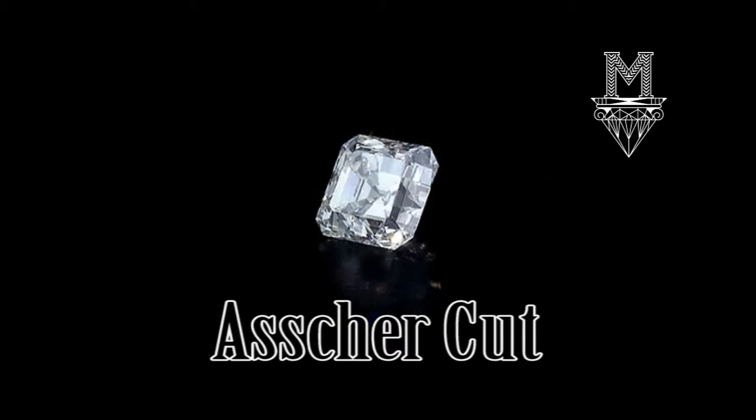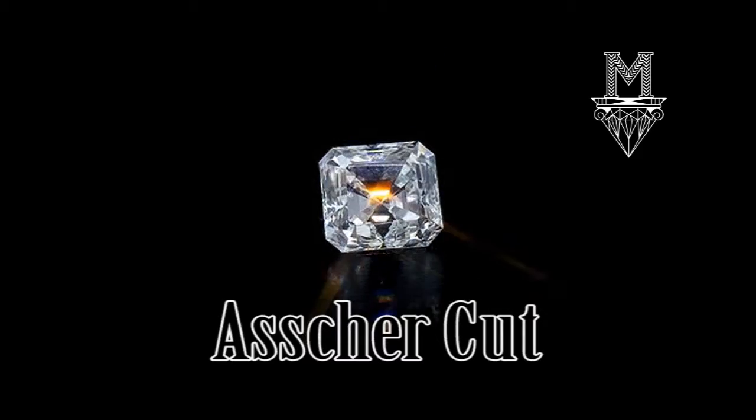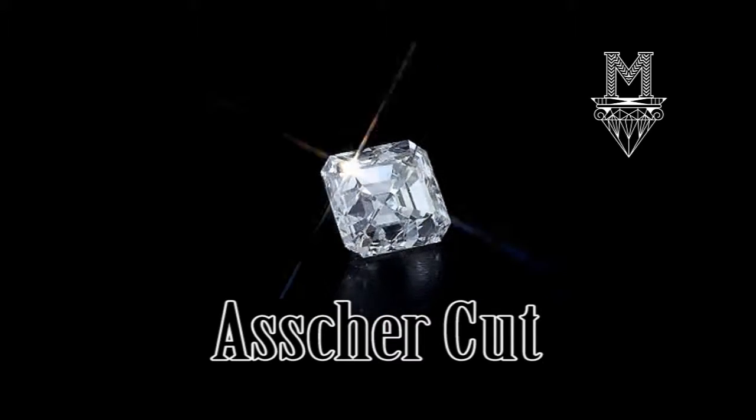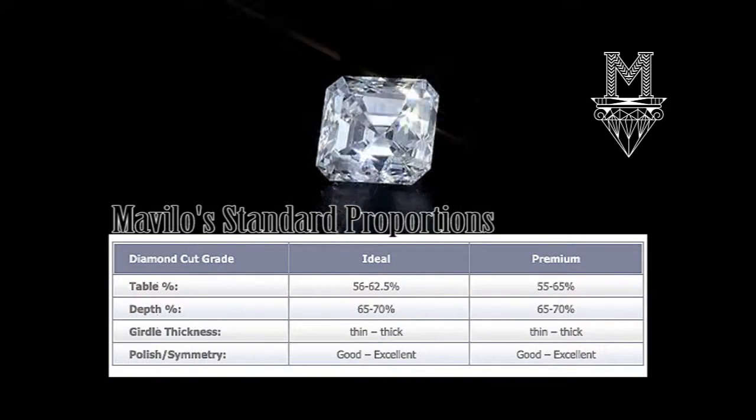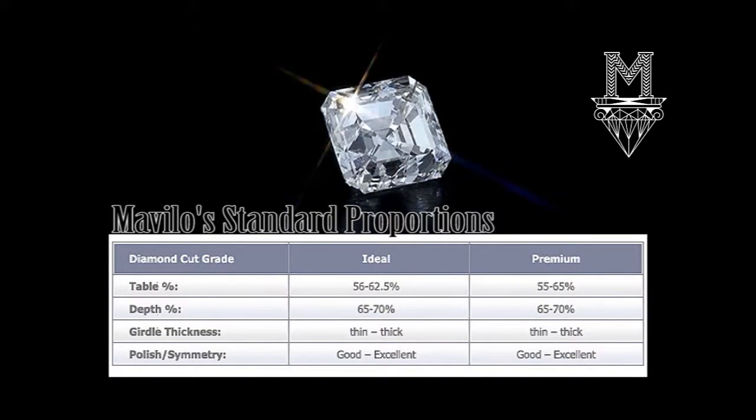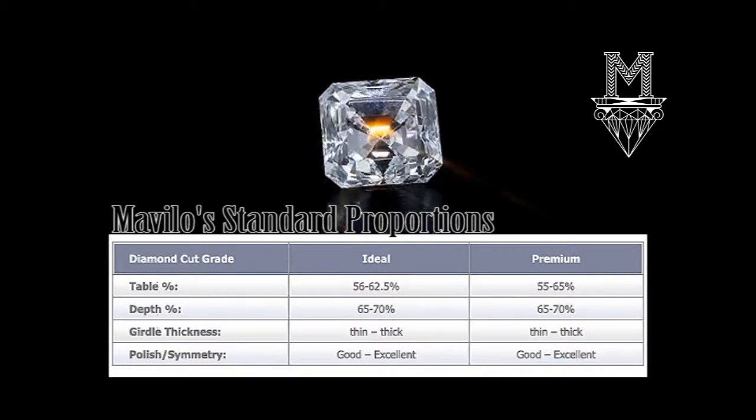The Asher Cut is a rectilinear step cut, similar to a square emerald cut, but with more depth and a smaller table. Its deeply cut, truncated corners render an almost octagonal outline and produce a hall of mirrors effect as your eye is drawn deep into the heart of the diamond.